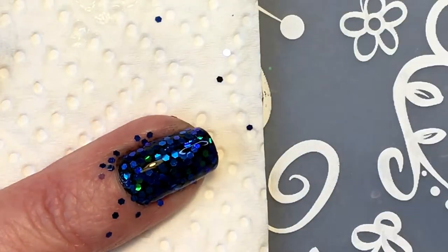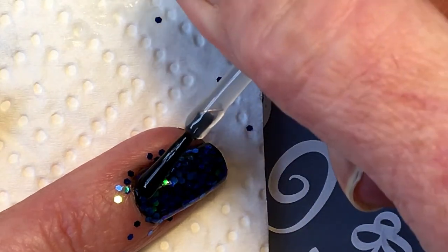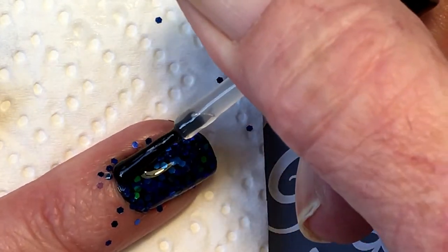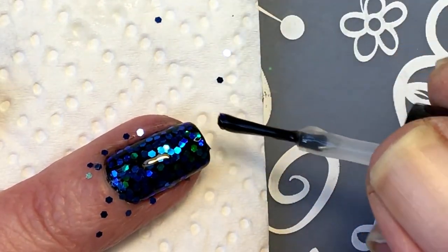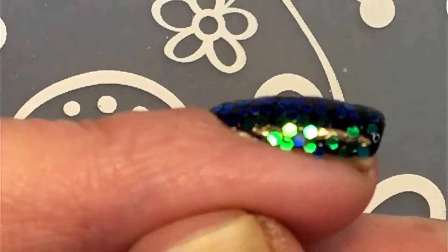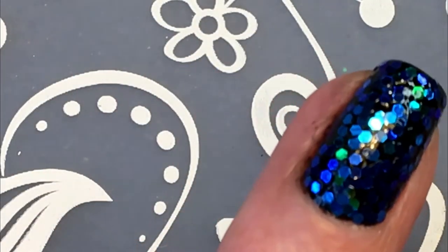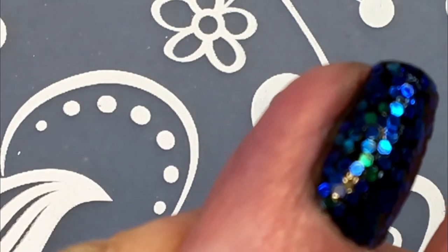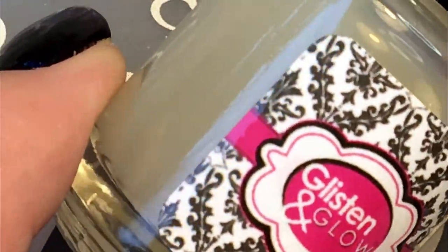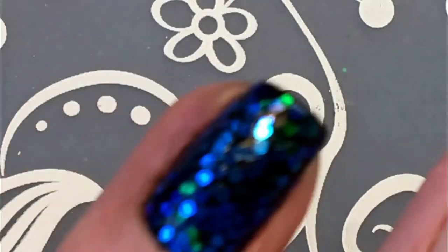Remember to clean the brush before you put it back in. I'm able to see that it really works - can you see how flat it is? Normally if you wear sequins you can see them sticking up, but it's completely flat. I'm really happy with this product, I've been looking for something like this for a really long time, so when it came out I was so happy.